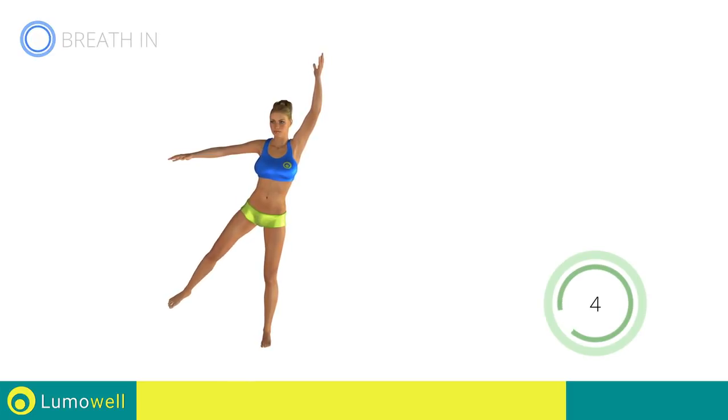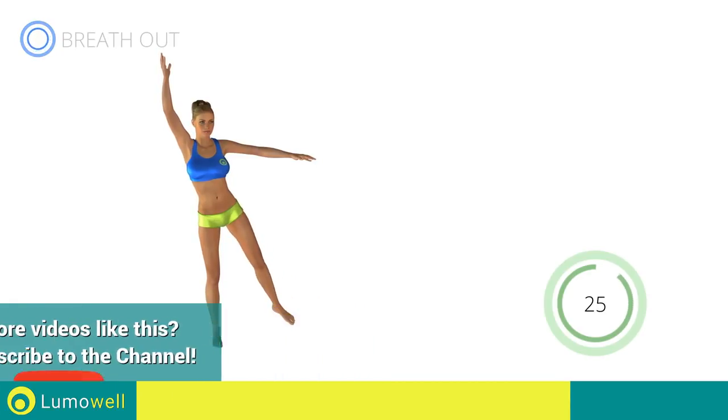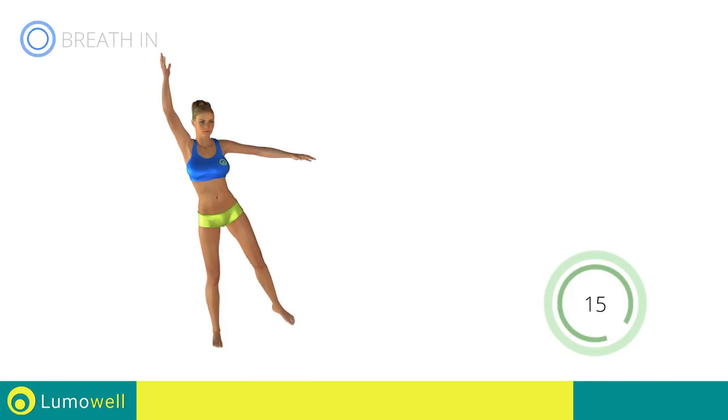5, 4, 3, 2, 1, switch sides in the shortest time possible. Go. Don't turn your head to avoid losing your balance — stare at a fixed point in front of you. 5, 4, 3, 2, 1, stop.